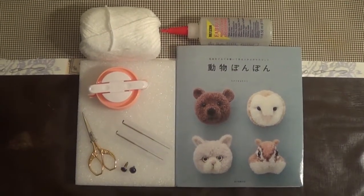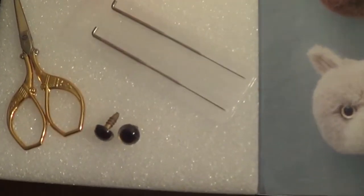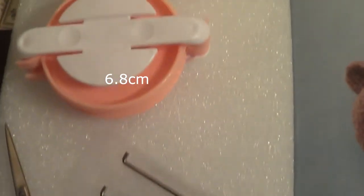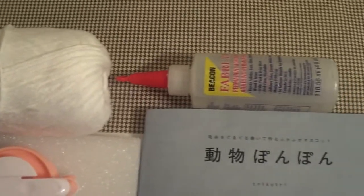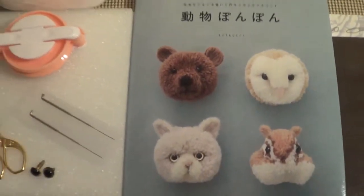These are the materials you will need. You will need 7.5mm eyes of any color of your choosing, scissors, a felting mat with felting needles, a pom-pom maker, yarn, fabric tack glue or any kind of fabric glue of your choosing, and this book — which is optional — written by Tricotri.